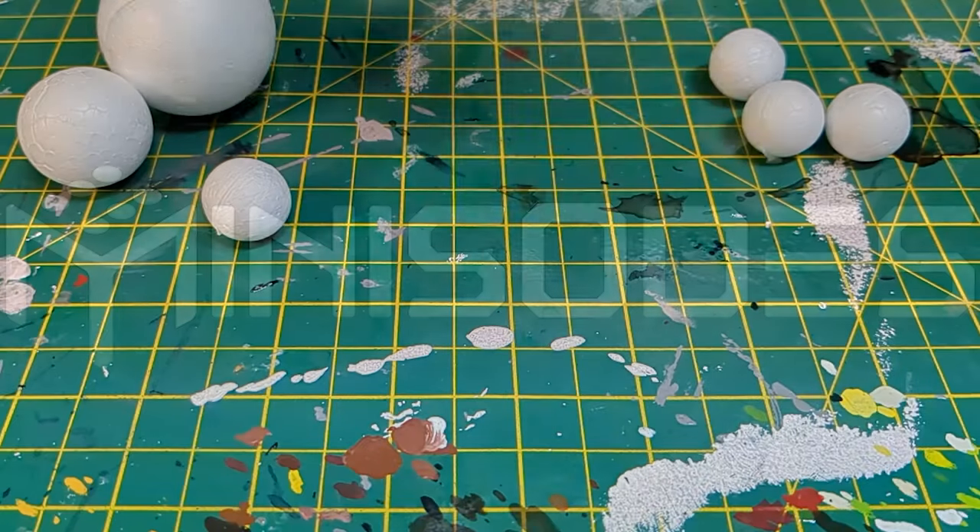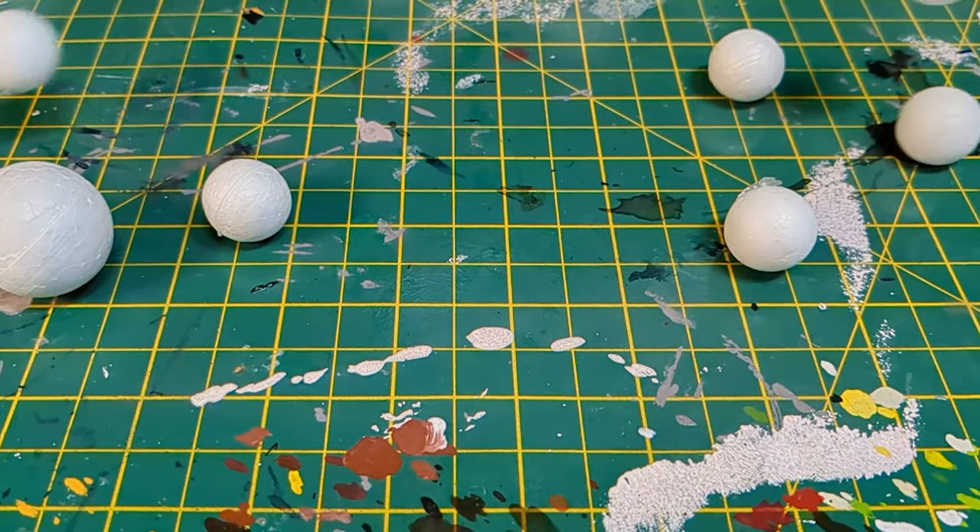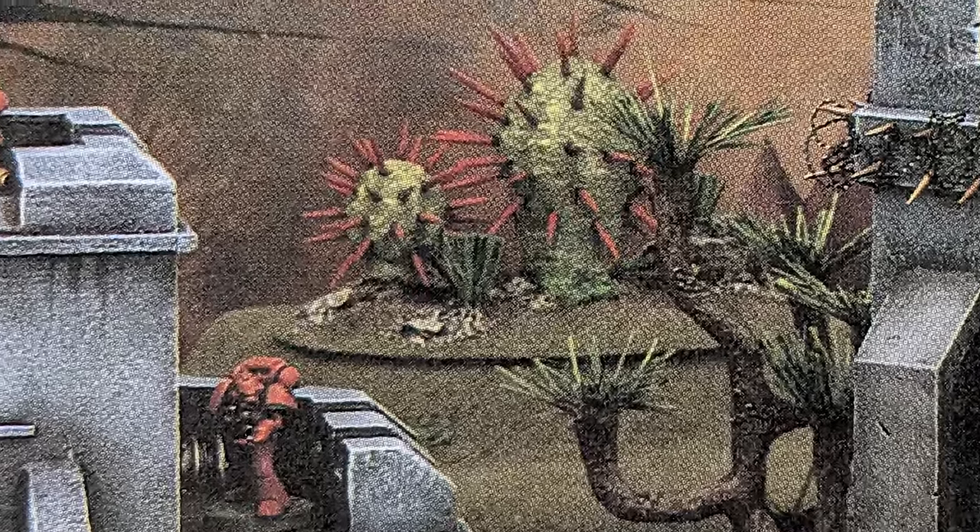Hi, I'm Ed, this is Minisodes, and these are my polystyrene balls. Which can mean only one thing: sci-fi cacti.